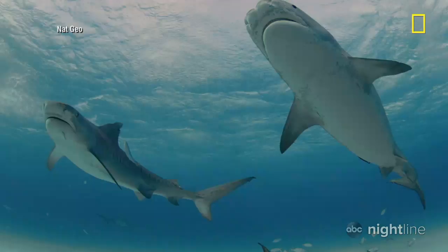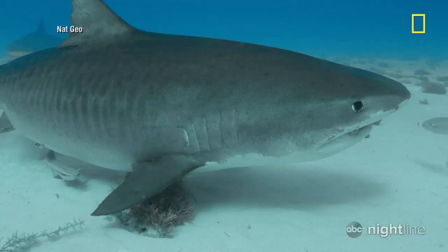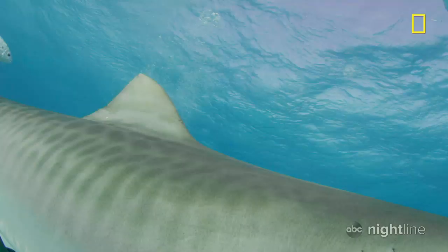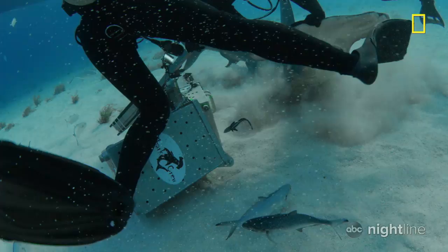They're some of the fiercest animals on the planet. Steely-eyed, sharp-toothed, stealthy predators that can appear without warning. Watch out, Jeremiah. Careful, guys, they're coming in from every direction now. This is not good. Watch out, hammer.